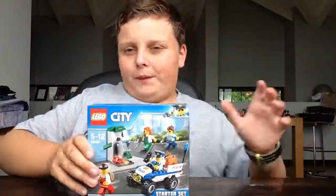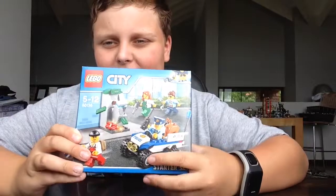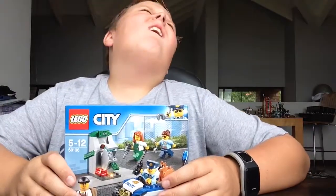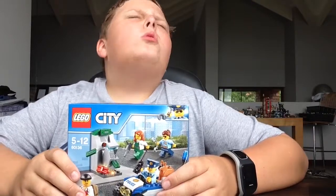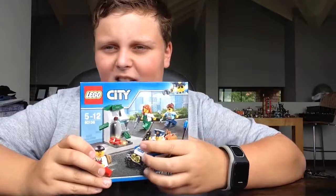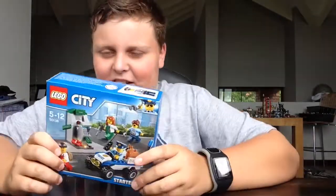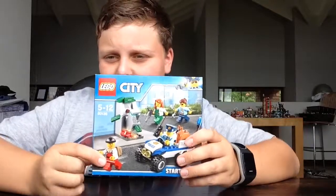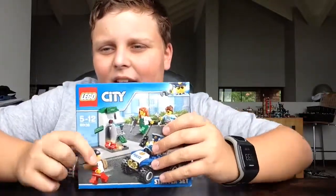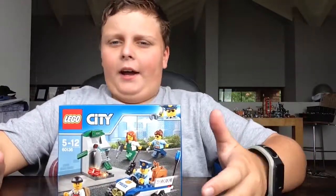Let's start off with the cops because I like that one. We've got a little car over here with a little doggy in the back. Then we've got a cop with — I don't know what it is — and we've got a robber that they're busy chasing. And they've got a nice ATM.